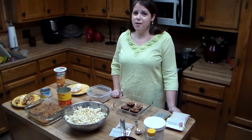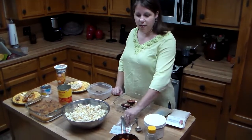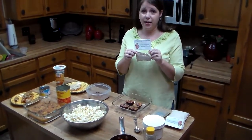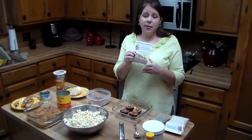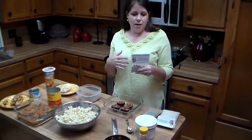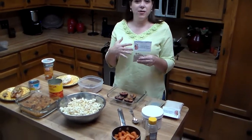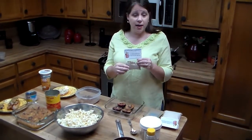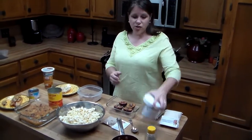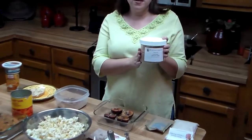Today I'm going to show you the versatility of our mixes. I'm going to show you one of our mixes called the carrot raisin cheesecake spread. This is what it looks like in the package. Normally you would mix it with cream cheese and a few grated carrots if you'd like, and you would serve it as a spread. But today I'm going to show you many other ways you can use this carrot raisin cheesecake spread.